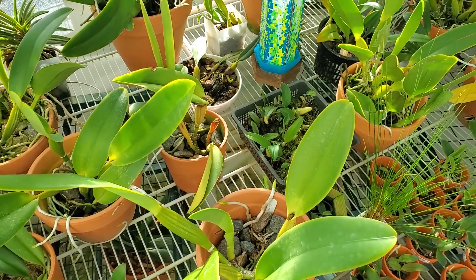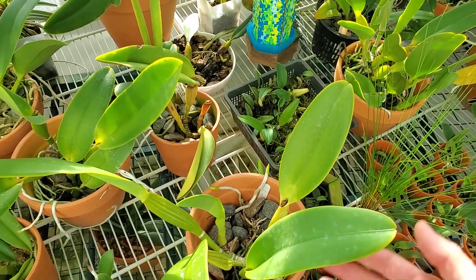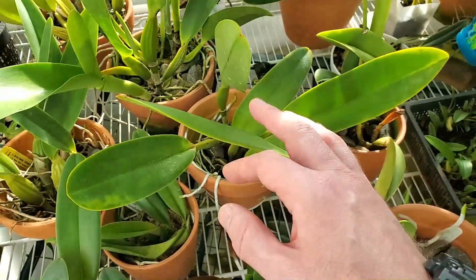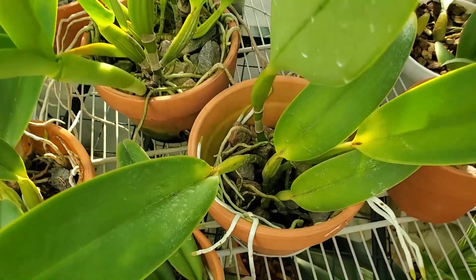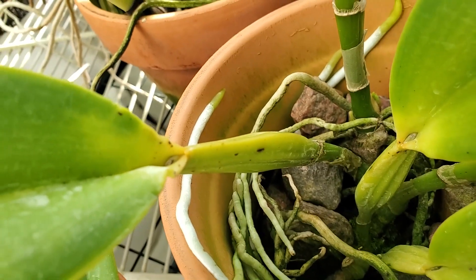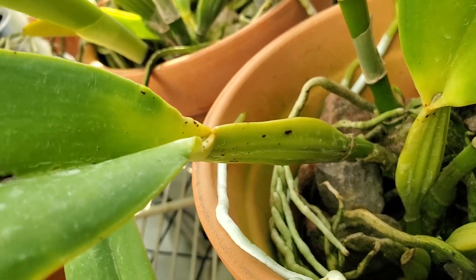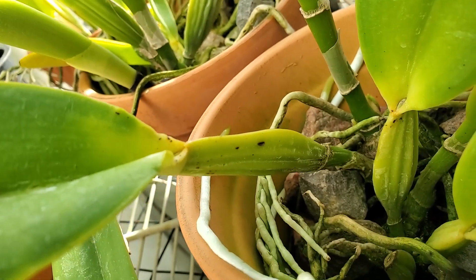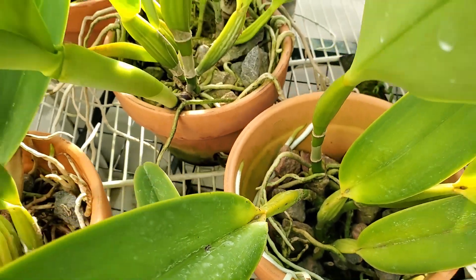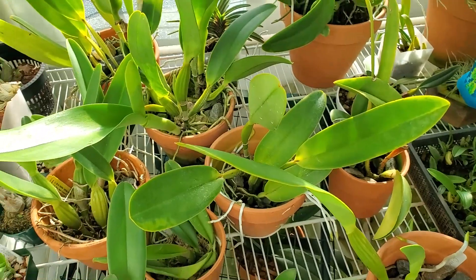The question becomes: this plant is very likely not the only one that has it. Some plants — like this one — have these telltale signs: little necrotic spots on the pseudobulb and on the leaf. So I'm going to treat a few different plants.